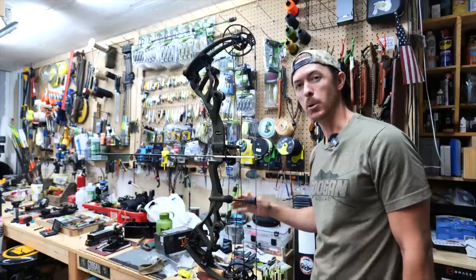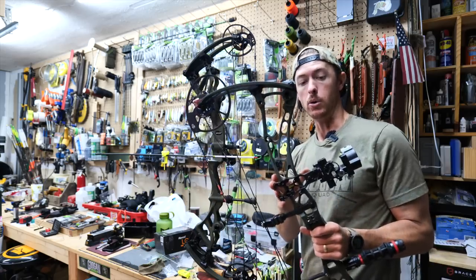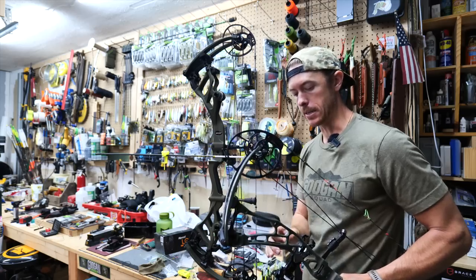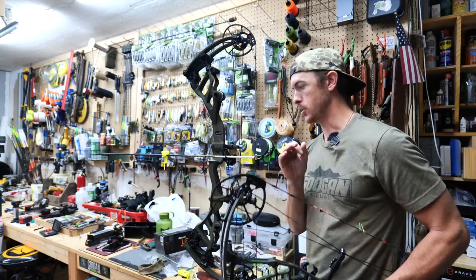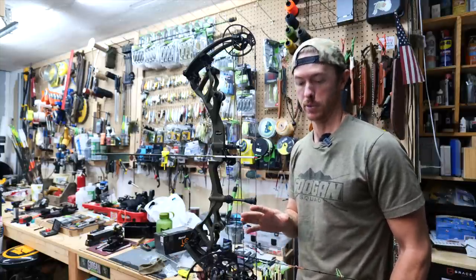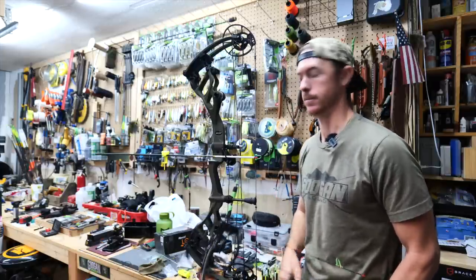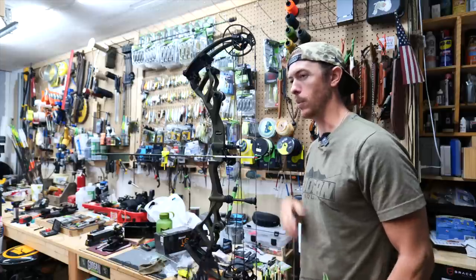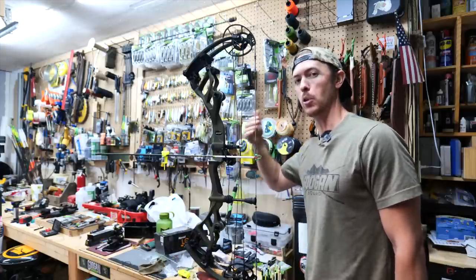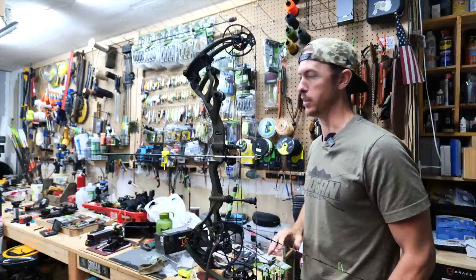Next thing we're going to do is put on a sight. I'm going to take this off an older bow — I really like this Black Gold single-pin sight. I don't know what they put in those pins, but they are really bright. It's a little lighter sight and very solid — I've been very pleased. As I'm getting older, I'm setting up my bows with a single pin or a dual track. I think I like the single pin the best.